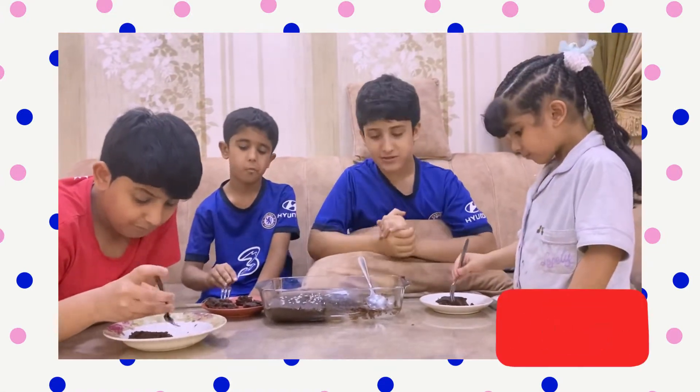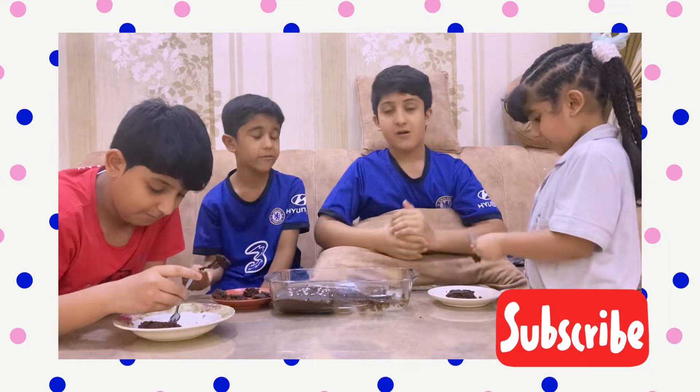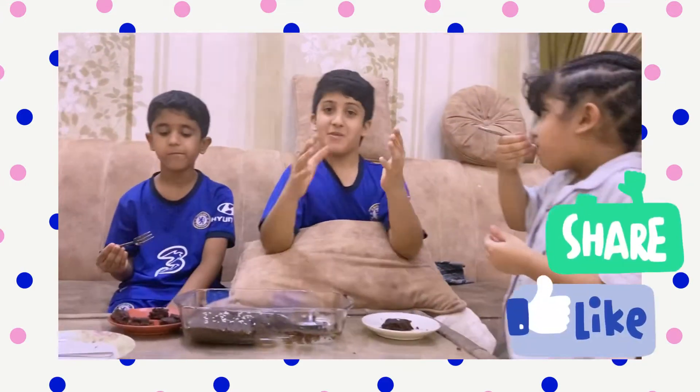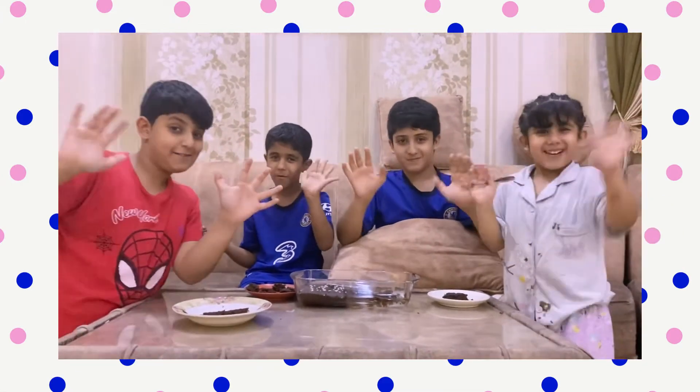The cake is delicious — delicious, I tell you! You can try this recipe. Thank you, bye bye!